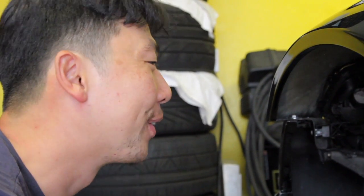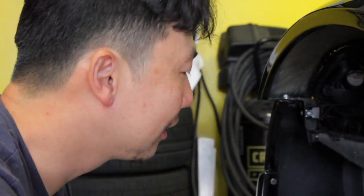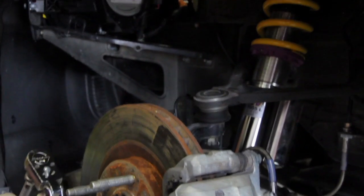I have KW suspension on this S2000, another S2000, my Evo 9, my brother's Evo 10, and I've converted pretty much every single one of my friends who races at the track to buying KWs. It's honestly probably the best suspension for the price on the street.